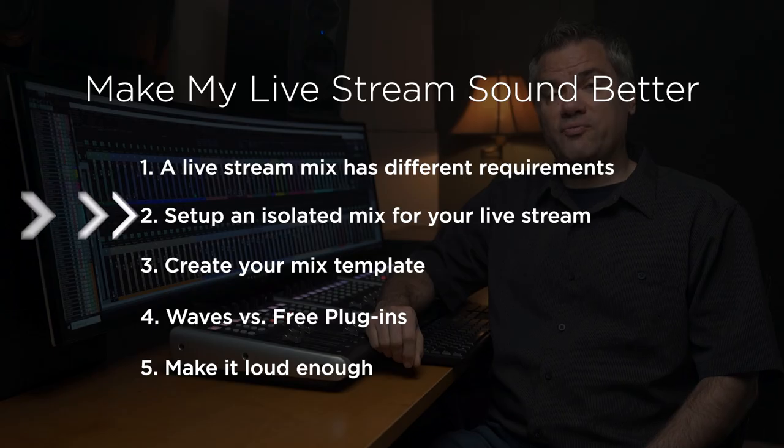Hello, I'm Stephen Ballast. Welcome to my channel where I explore worship technology solutions. This video is part two of a five-part series where I'm going to show you how you can make your live stream audio sound better. I firmly believe that audio is just as important, if not more important, than your video quality when it comes to creating an engaging live stream for the viewers of your church service.